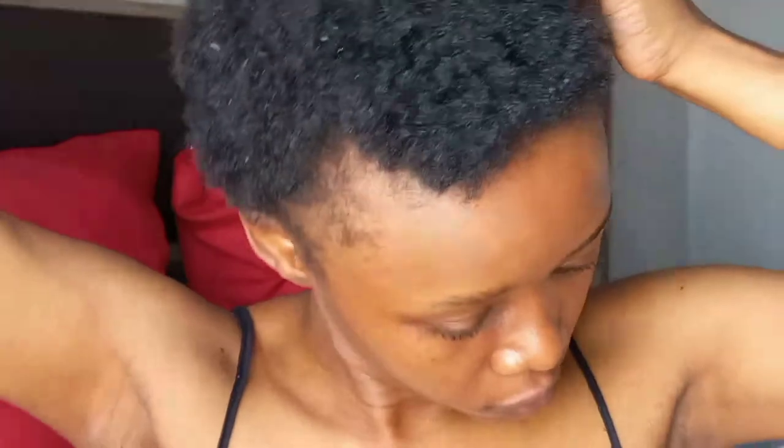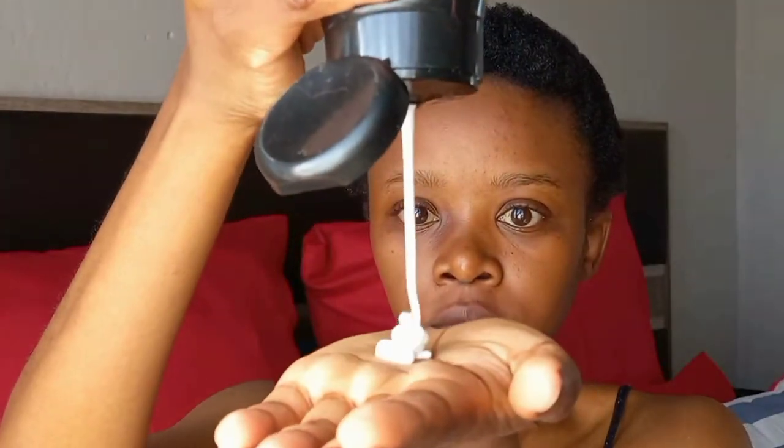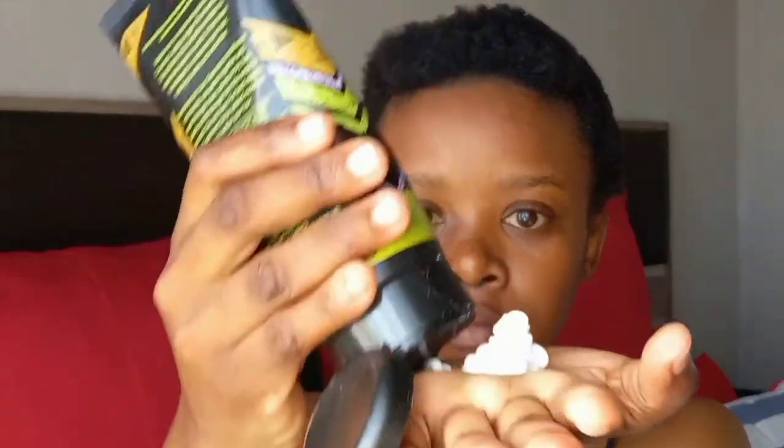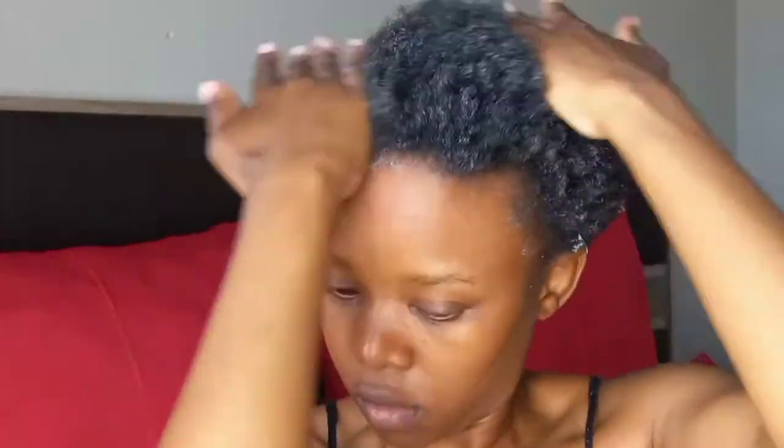After dampening my hair, I follow that up with some leave-in conditioner from Avarge Lane — it's the Afri Moisture range and I'm absolutely loving it. It smells amazing and I need to get another one because this one is finishing. I'm using the prayer method to make sure the product penetrates each and every strand.